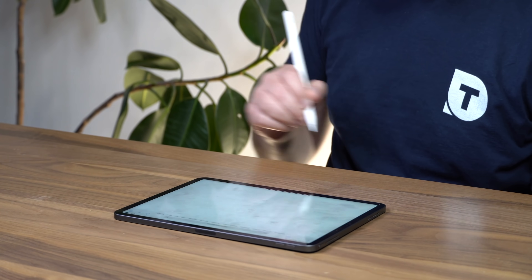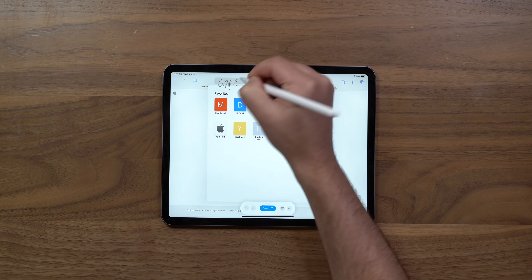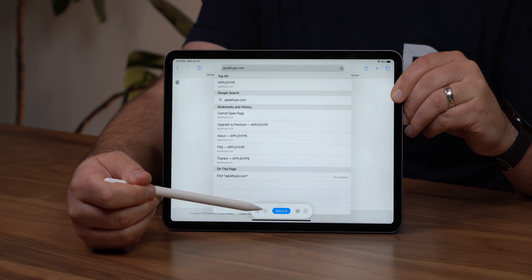Let's try Scribble in Safari. I'm in the URL bar and I want to go to applehype.com. I write 'apple,' scratch out a mistake, write 'hype,' then 'dot com.' There was a space in between, so I drew a line down and moved it back together. Then a little panel pops up with a search button. This is making handwriting with the Apple Pencil as powerful as typed text.